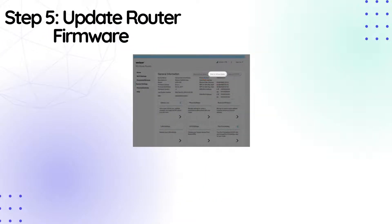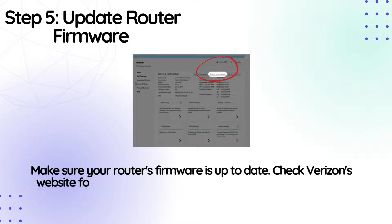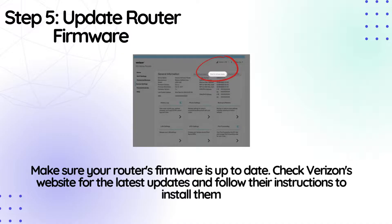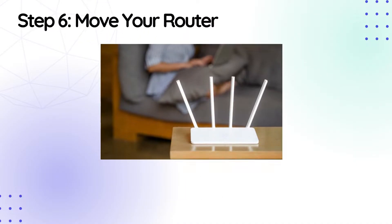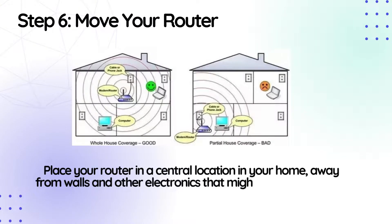Step 5: Update router firmware. Make sure your router's firmware is up to date. Check Verizon's website for the latest updates and follow their instructions to install them. Step 6: Move your router. Place your router in a central location in your home, away from walls and other electronics that might interfere with the signal.